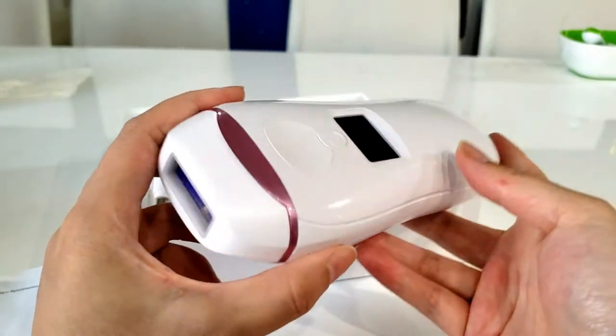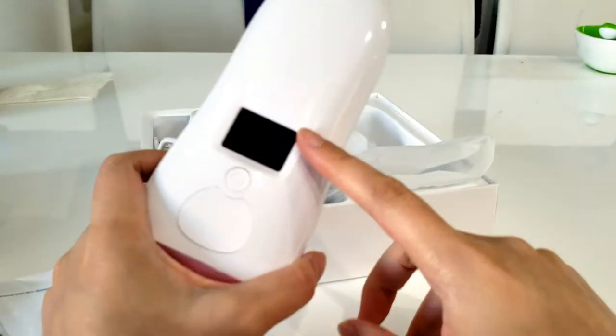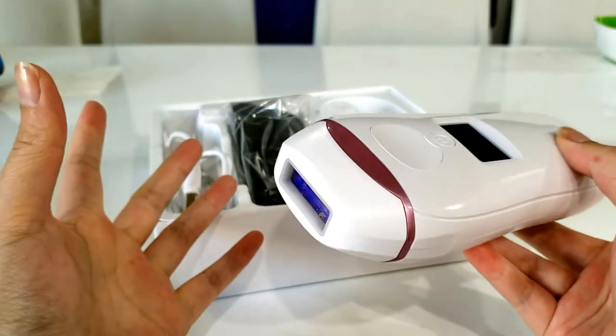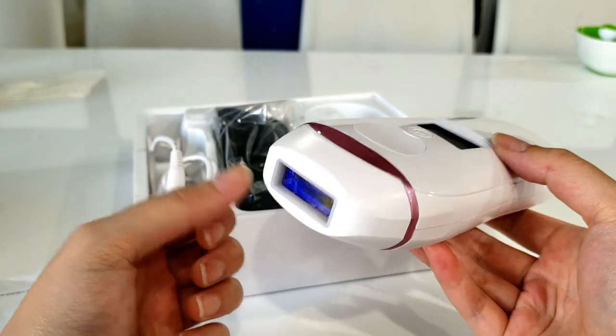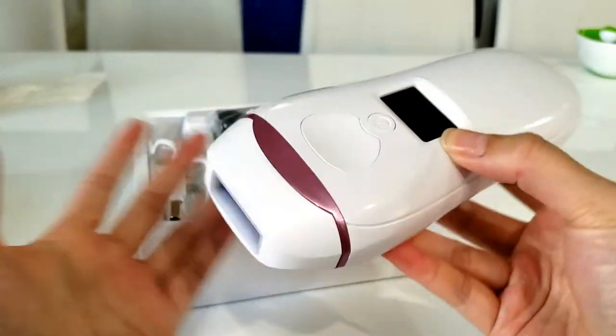This device is a hair reducer — it can reduce your hair by certain percentages. Some people see 50% less hair, some 80%, some 100%, but you do have to upkeep. Even with professional laser hair removal you have to go back for touch-up sessions, which are very expensive. The fact that this at-home option now exists is awesome.